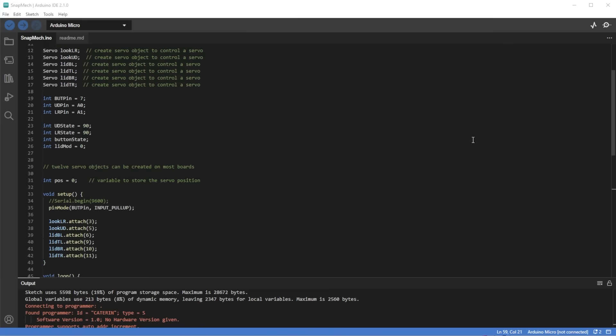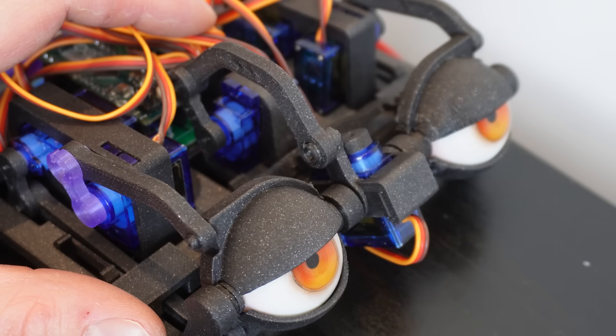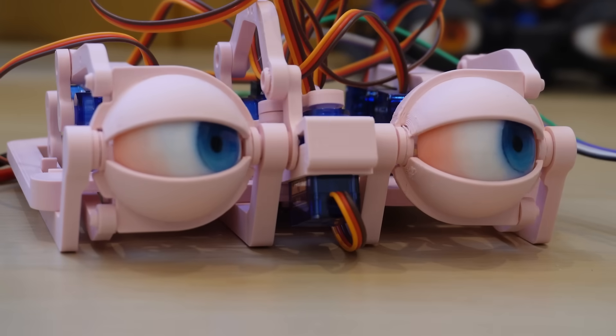The code itself is pretty simple. The only quirk you might not notice until I point it out is that the eyelids will actually follow the direction of the eyes slightly. This is a very minor tweak that actually makes a big improvement to the realism.